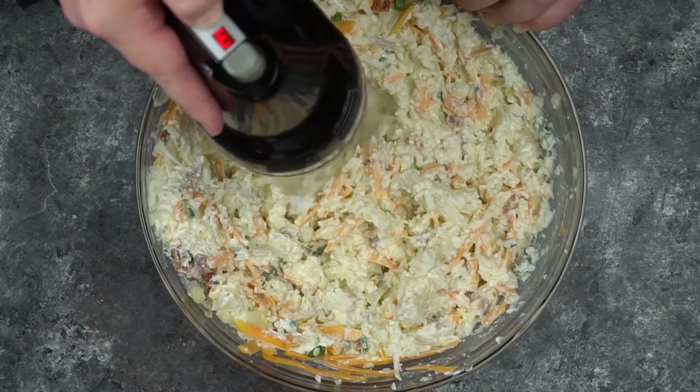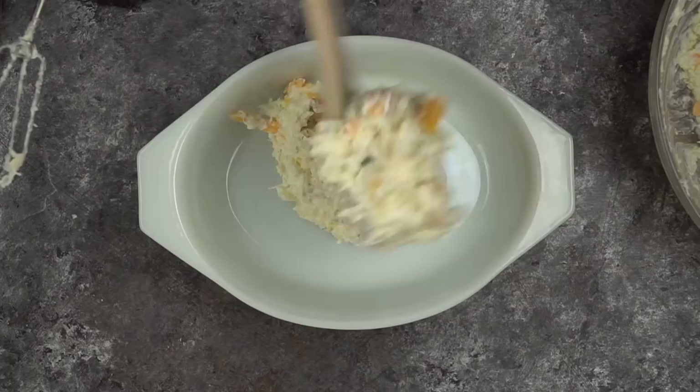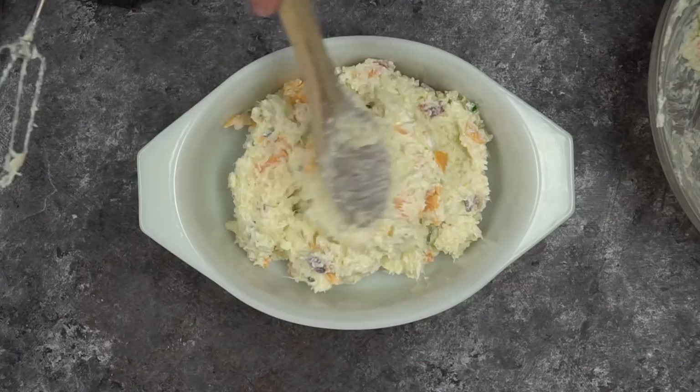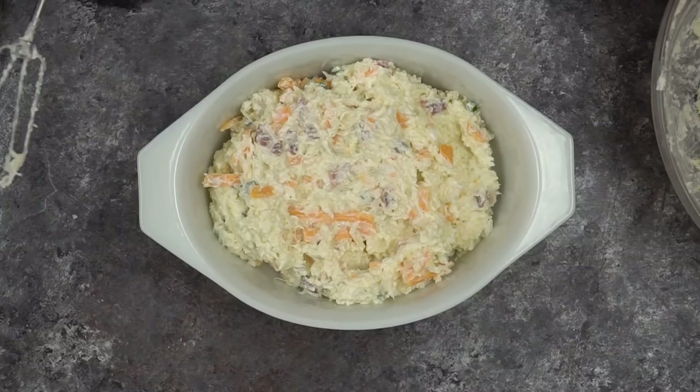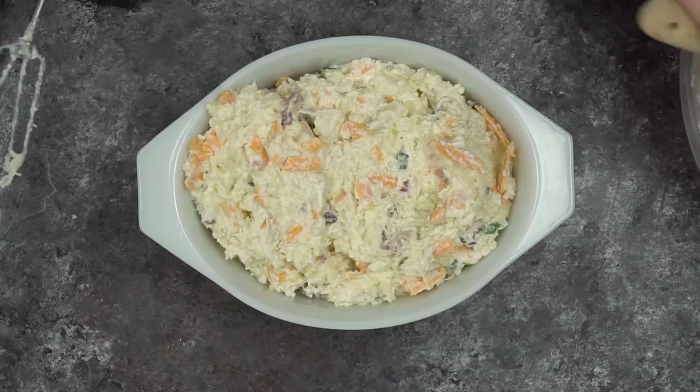You're just going to mix this up until you've got it at the right texture that you like. You can mix this up for just a moment or two, or really turn it into a mashed potato consistency — it's up to you. I hope you have started preheating your oven. Now we're going to spoon everything into the casserole dish, top it with cheese, and bake it until it warms through — that'll take about 20 minutes or so.